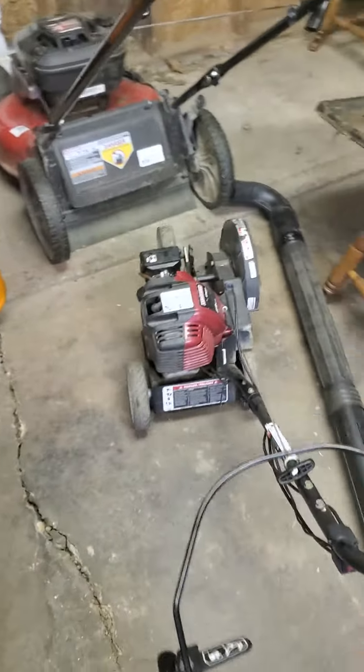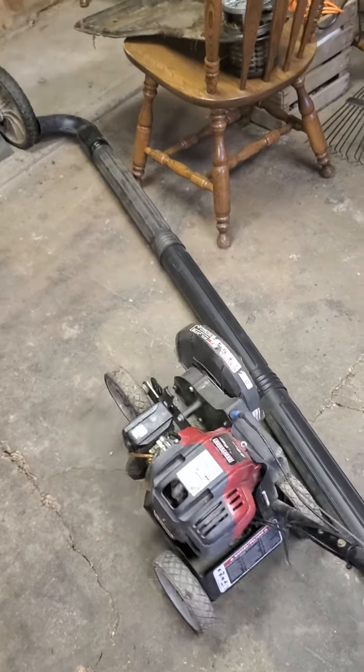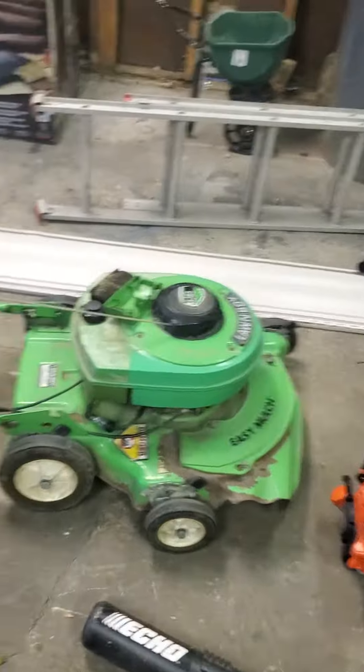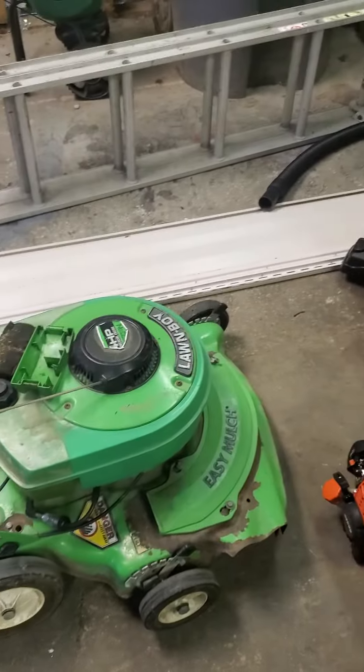This came with the Lawn Boy — it runs pretty good, just cleaned out the carburetor a little bit. Now I have a gas hedger, all mine. If you like what you see, give me a like and subscribe, and I'll be sure to get more trash finds. I paid 20 bucks for this but it's worth it.